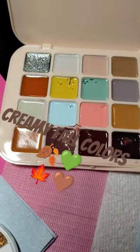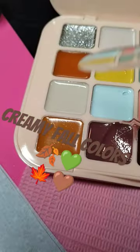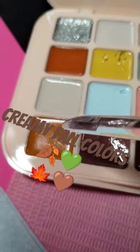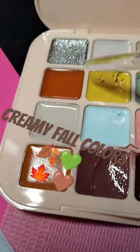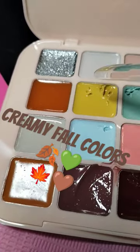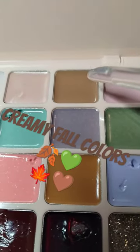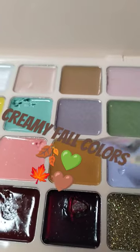Today I'm going to be working with the cream clay palette for my fall nail art designs. I'm definitely thinking of using this butterscotch — it's a warm fall color — and this cinnamon color. I love it, it's super creamy. I love working with my cream clays. I plan to use this mocha brown here.